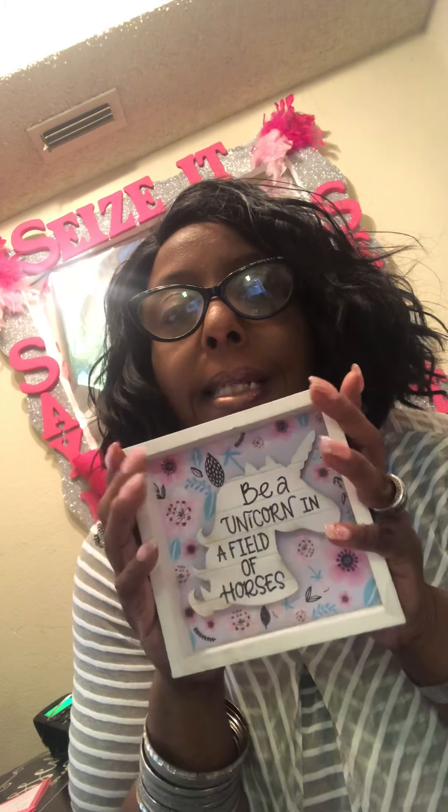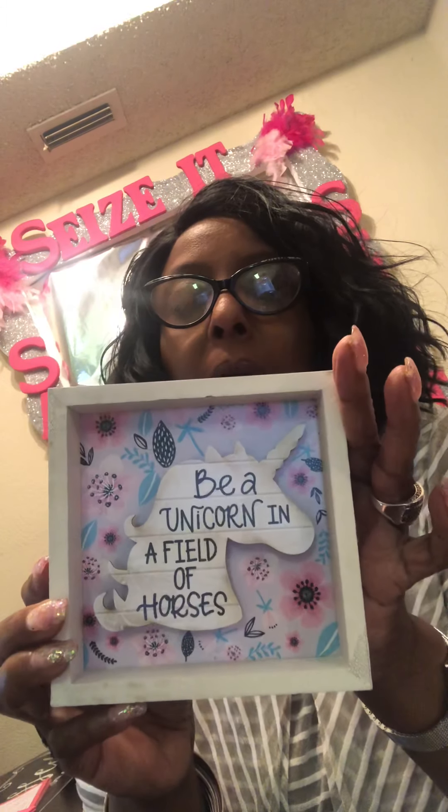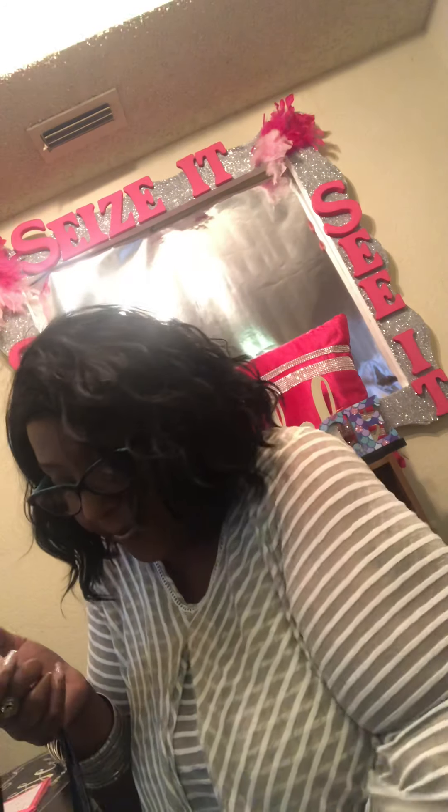This sign is so cute — it says 'Be a unicorn in a field of horses.' It's pink, white, and turquoise. I love it and I'm going to put it somewhere in my little office area, or maybe my room. Have you guys ever been to the dollar store and just didn't have enough money to buy everything you wanted? That happens to me a lot, but I did get some good stuff today.